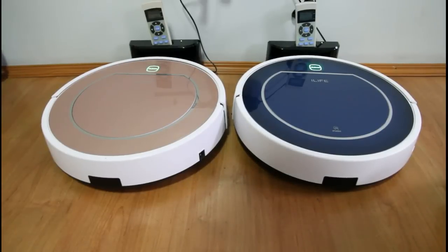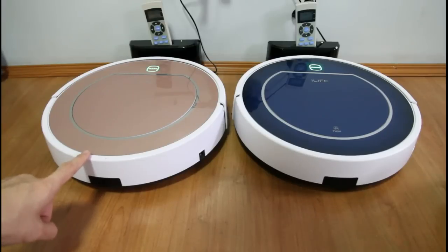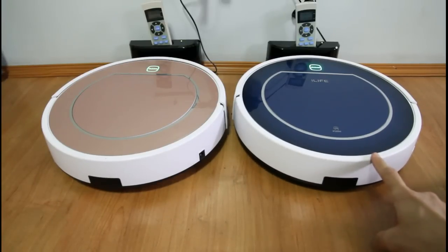Hi, today we're going to be looking at the V7 series of iLife. On my left is the V7S, and on my right is the V7. Both of these vacuums can mop and vacuum, but there are differences that you need to know, just in case you're looking to get either one of these.